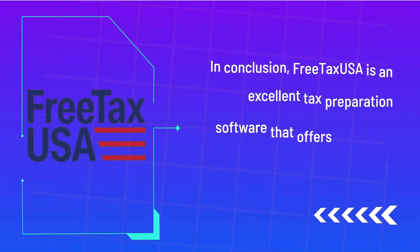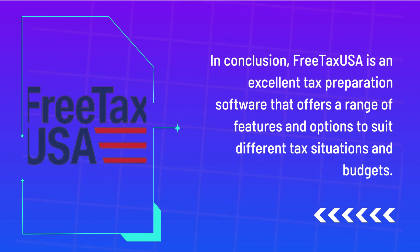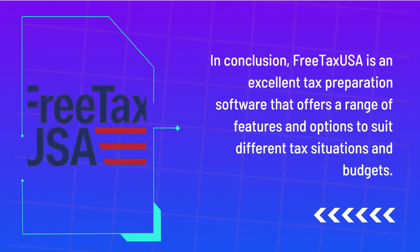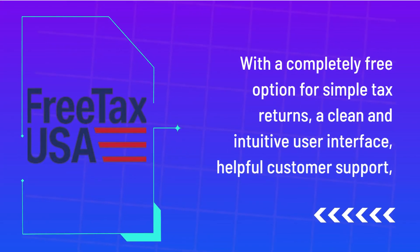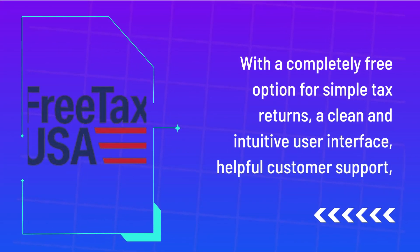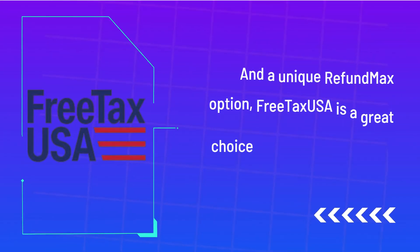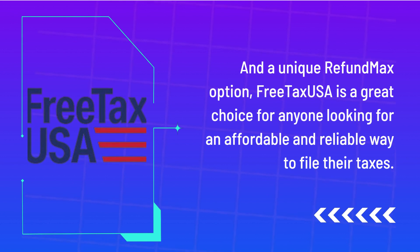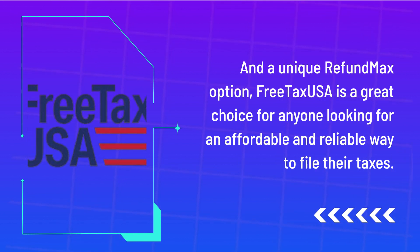In conclusion, FreeTaxUSA is an excellent tax preparation software that offers a range of features and options to suit different tax situations and budgets. With a completely free option for simple tax returns, a clean and intuitive user interface, helpful customer support, and a unique refund max option, FreeTaxUSA is a great choice for anyone looking for an affordable and reliable way to file their taxes.